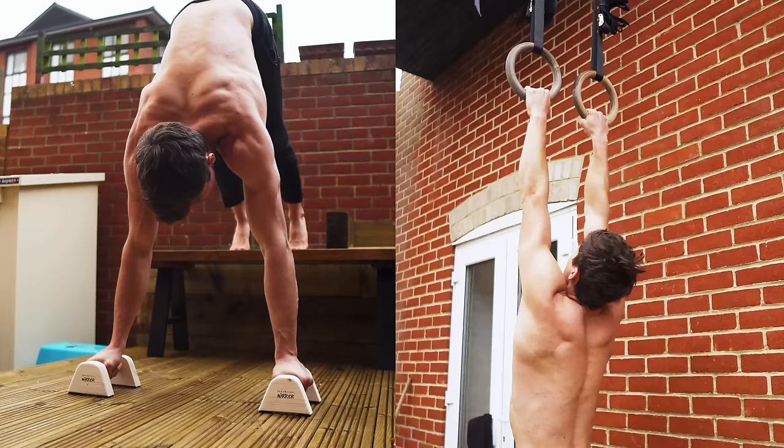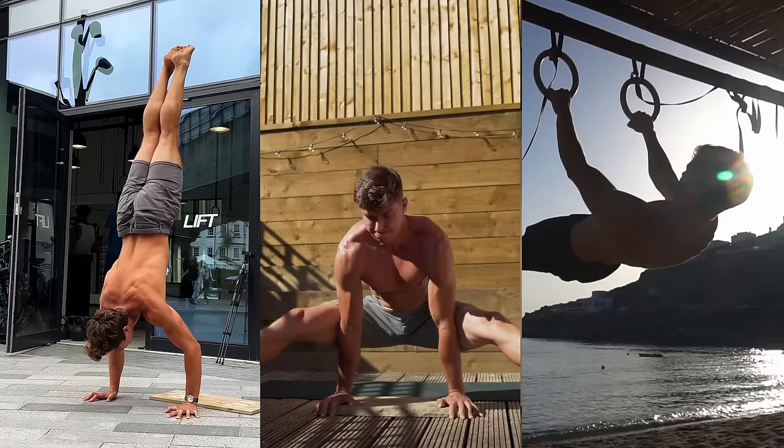It's all good understanding these concept movements, but it is absolutely essential that we understand how they feel. Creating a deeper awareness of what these positions mean is going to massively increase the quality of our compound movements like handstand push-ups, chin-ups, planche, and front lever.